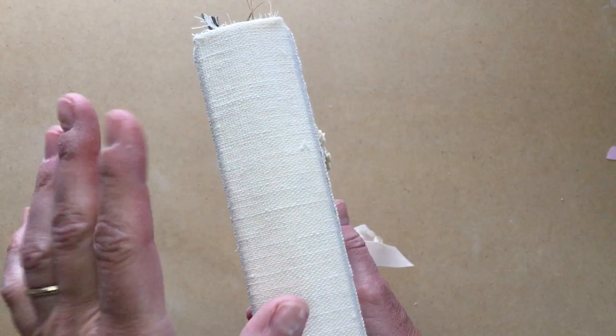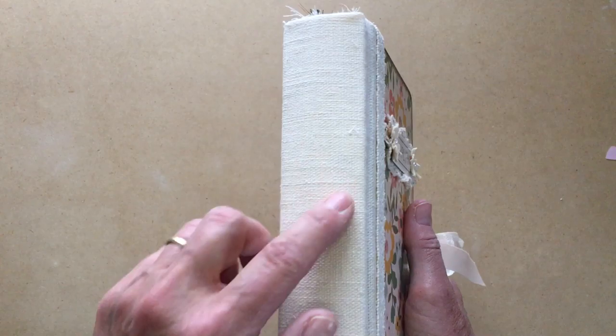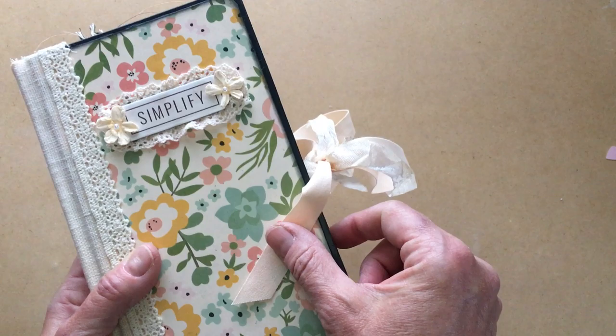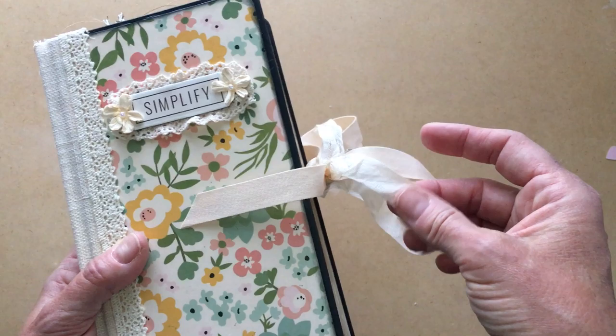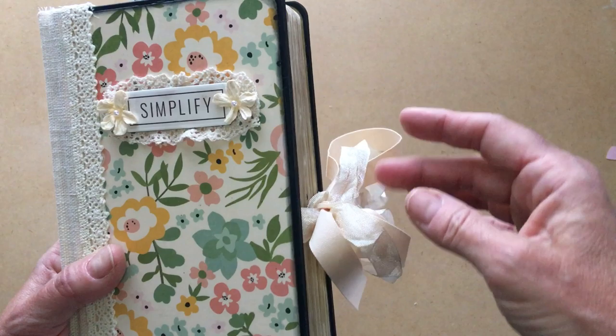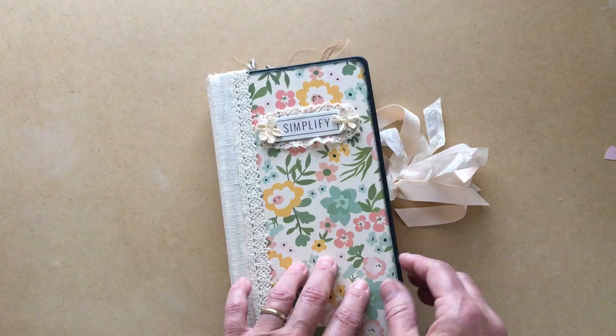There's a lace edging to this fabric, which is old drapery material from a package of samples. I thought it was perfect with it. I picked up this beautiful ribbon at Hobby Lobby - on sale, I think I paid 49 cents for the whole thing. This is coffee-dyed seam binding, and I did a double ribbon because it looks a little fluffier and fuller. I feel like it holds up better since a single seam binding ribbon seems to fall apart more easily.